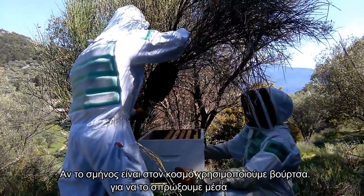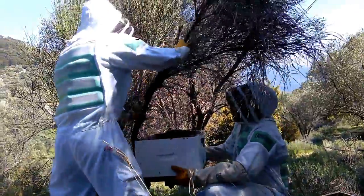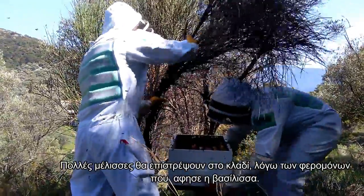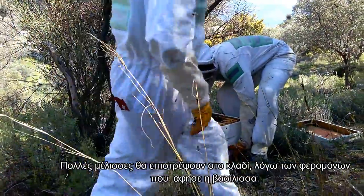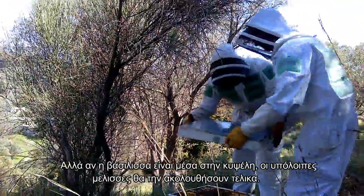In case that the swarm is on the trunk, we use a brush to help it fall inside. Many bees may return to the trunk because of the queen's pheromones that are still there, but if the queen is inside the new hive, they will follow her eventually.